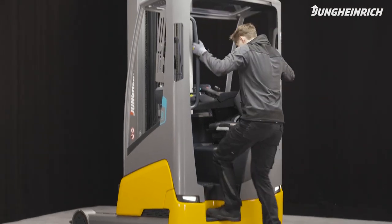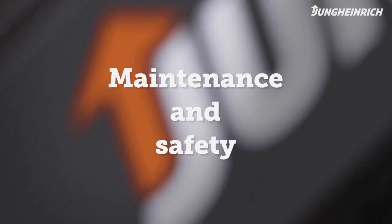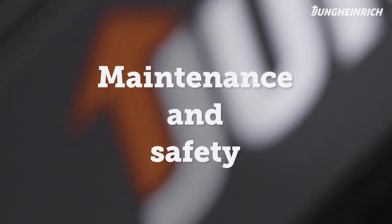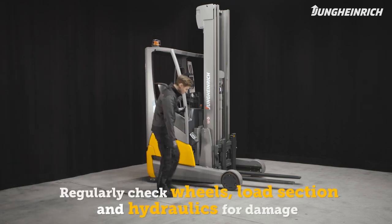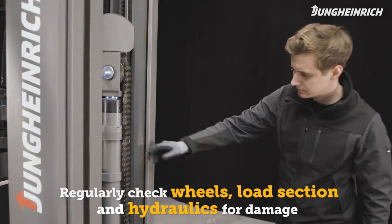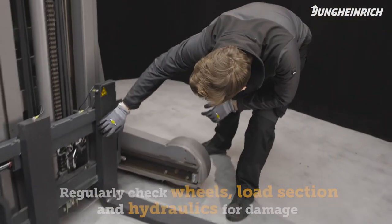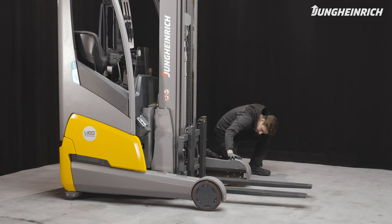Regularly check the wheels, load section, and hydraulics for damage and contamination. For a long service life of the battery and truck, we recommend regular maintenance via a Jungheinrich service engineer.